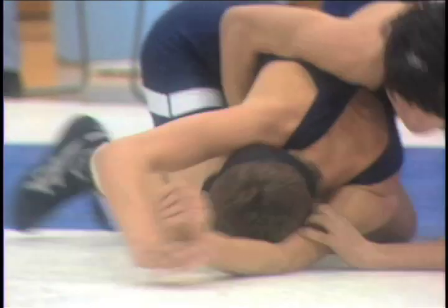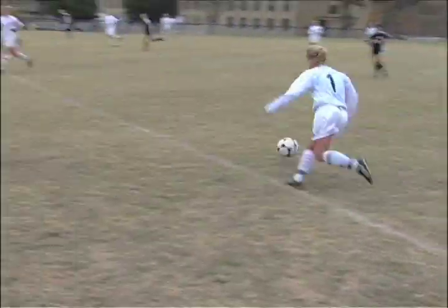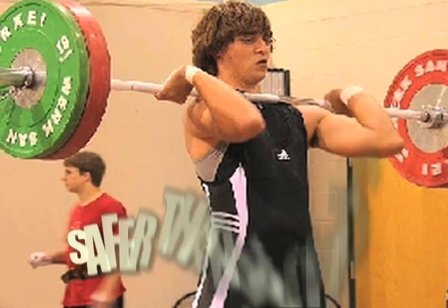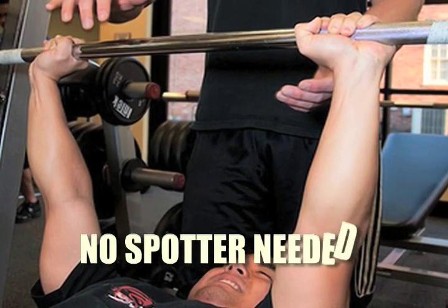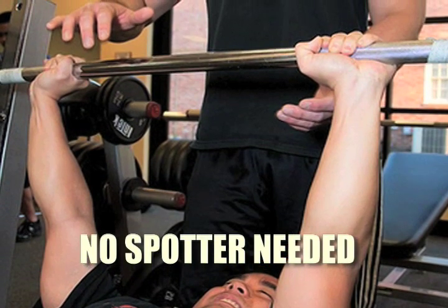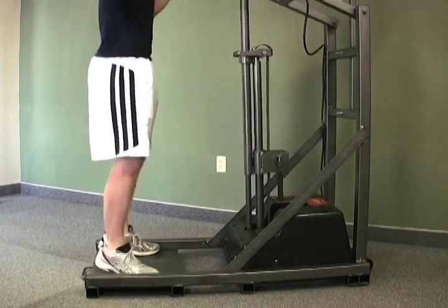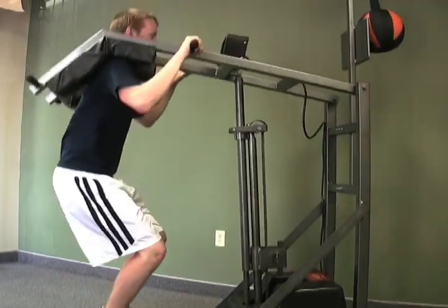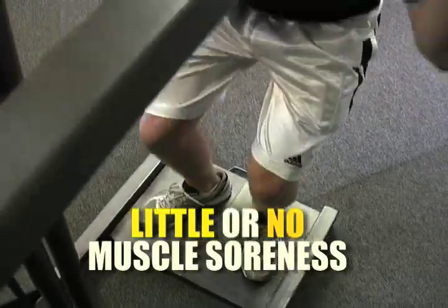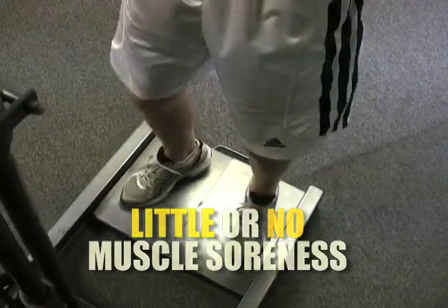Since every coach, parent, and athlete is concerned with safety and injury prevention, another advantage of the Leaper isokinetic workout is that it is safer than weights. An athlete does not need a spotter to do maximum lifts, as is required with loose weights. As long as the athlete uses proper form, keeping his back straight or vertical, there is little risk of injury. Furthermore, there is little or no muscle soreness afterwards because the overload is primarily on the upward phase of the exercise.